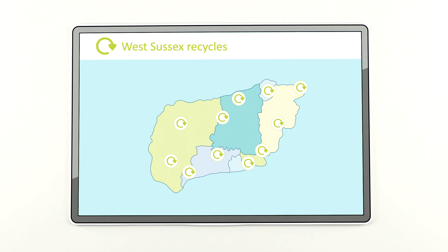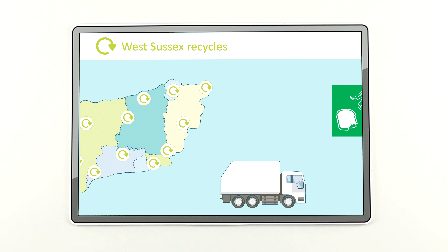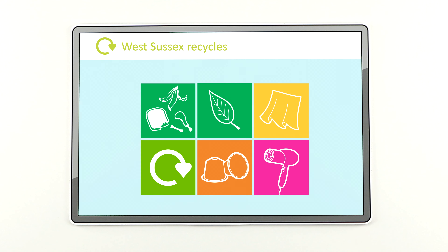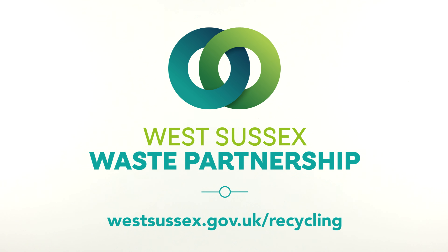On our website you can search what gets recycled where by item, and find out about additional kerbside collections for unusual items as well. To find out more visit westsussex.gov.uk/recycling.